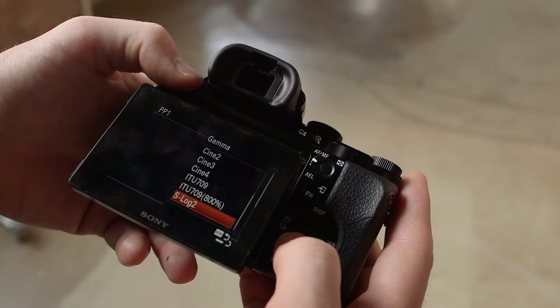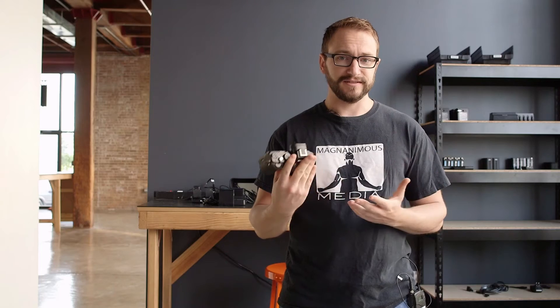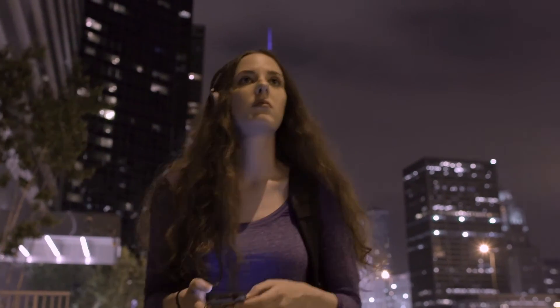Another great thing about this camera is that you can shoot in S-Log2. We haven't put this up to a chart, but it looks like it's getting dynamic range pretty close to being on par with the F55 and F5 — somewhere around 13 to 14 stops — which gives you a lot of flexibility in post.